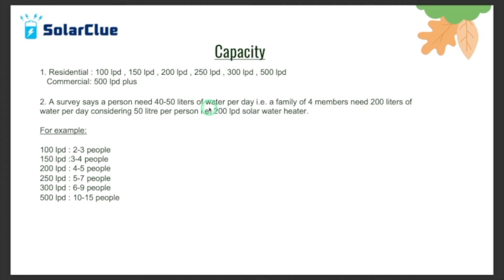Now, how to select a capacity — which capacity is right for you? There are different sizes, from 100 litre to 500 litre, majorly used in the residential sector. 500 litre plus is used in commercial sectors where the requirement is huge. To calculate for yourself, it depends on how many people are in your house. Multiply the number of people by 40 or 50. For example, with four members: 4 × 40 = 160, and 4 × 50 = 200. That means the requirement is between 160 to 200 litres.